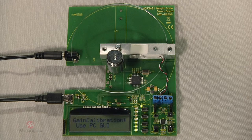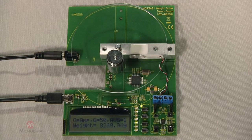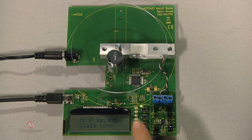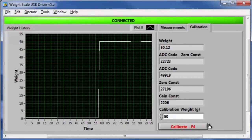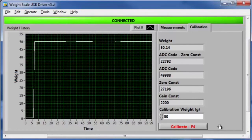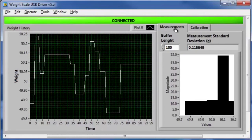Buttons beside the LCD allow user control. The S4 button is used for offset calibration, S3 adjusts the signal conditioning gain settings, S2 is used to change the information displayed on the LCD, and S5 resets the demo. A LabVIEW graphical user interface allows gain calibration, shows weight, standard deviation, ADC code, and other data to allow system performance evaluation.